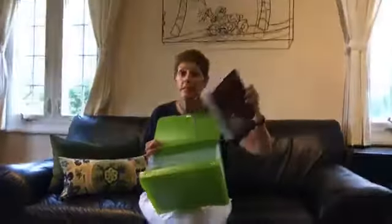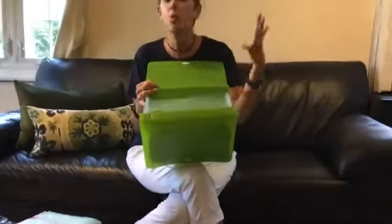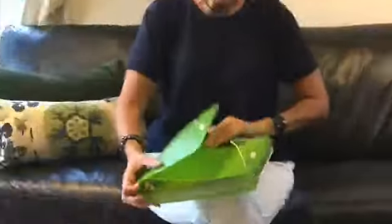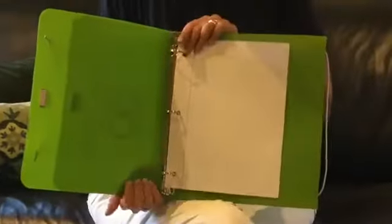But let's say you have a younger student in elementary school and they want to use one of these for all of their subjects — that's easily adaptable as well. All you have to do is relabel the pockets: one could be math, one could be science, one could be English or spelling, whatever it is, and now they have a binder for everything.